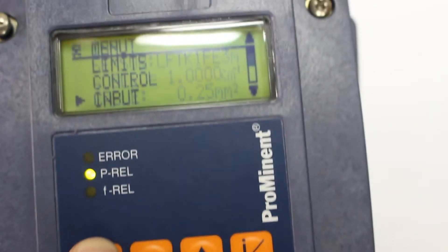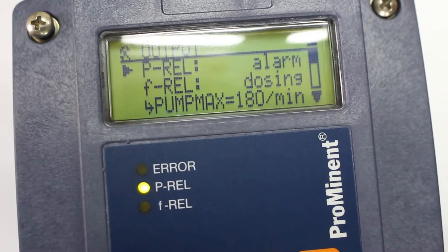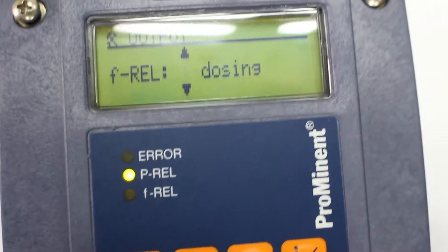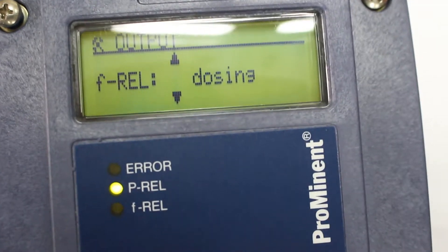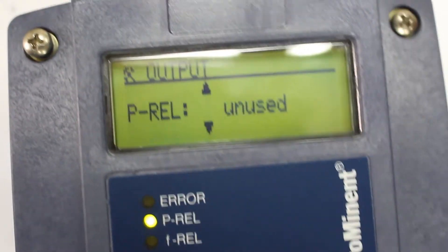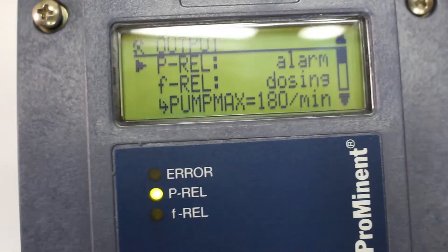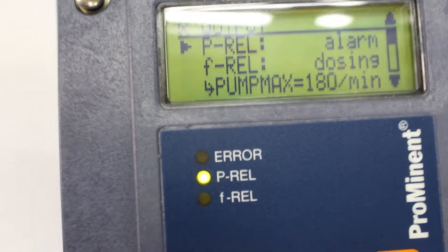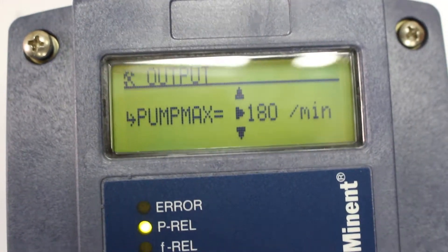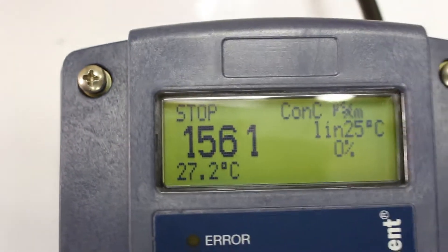Put it on stop — I've stopped it already. Then go to output alarm dosing. Here you can select unused, dosing, alarm, or dosing limit alarm. I put it on alarm — it depends on your use. Pump max is 180 strokes per minute; you can adjust as needed and go back.